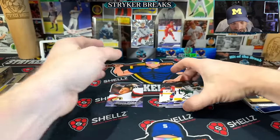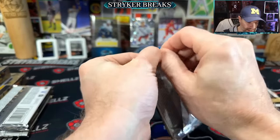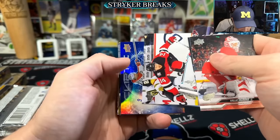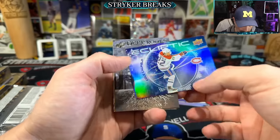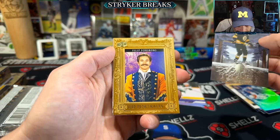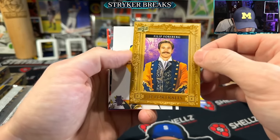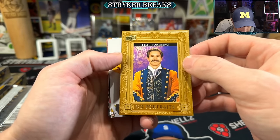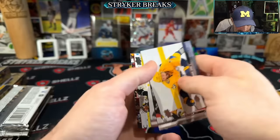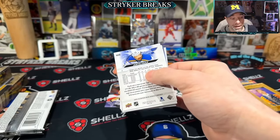We're due some more — we've got three, and then the canvas Young Guns. It's so good. Philippe Forsberg looking like a legend. I haven't hit one Bedard yet, in any way, shape or form.